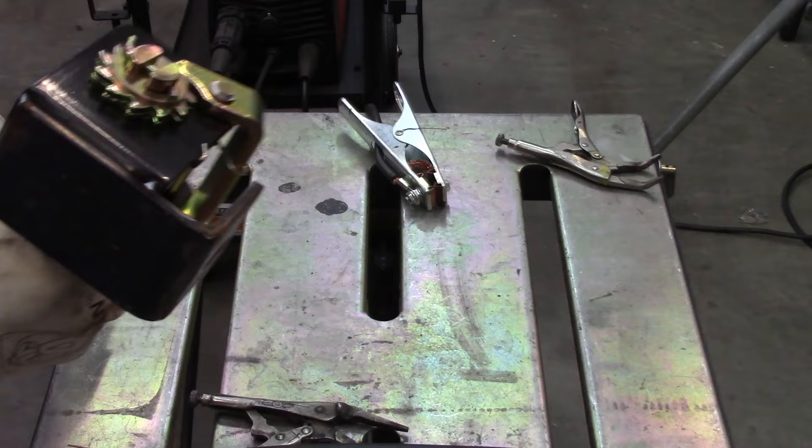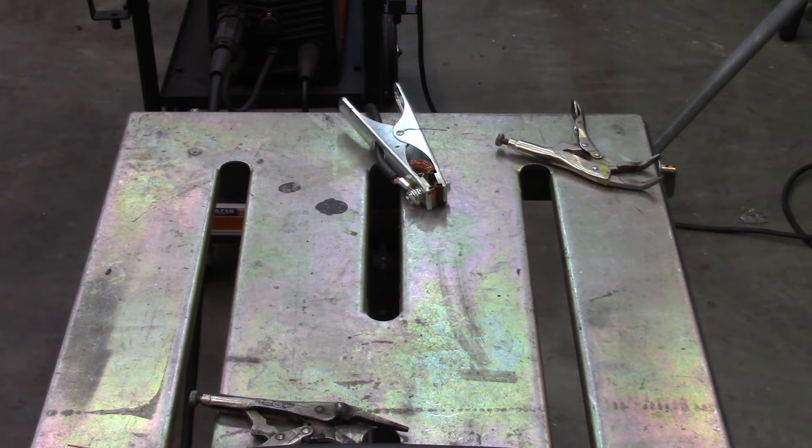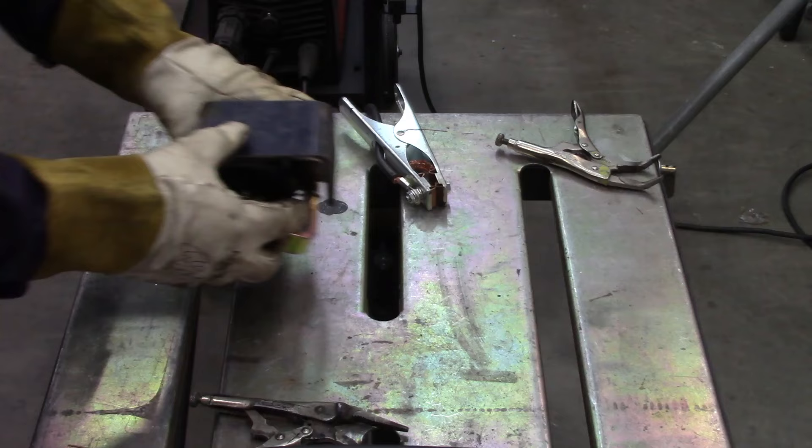Before I do all that welding, I'm going to verify it fits first. We're good to go.